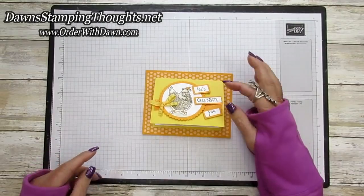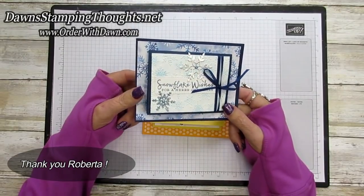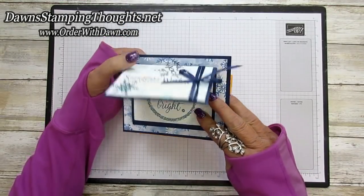I got this idea from my downline Roberta. Let me show you her card. This is the card that Roberta sent me last year. Isn't it beautiful? All those snowflakes. Then you open it and then you open it again and there's her gift card down there.